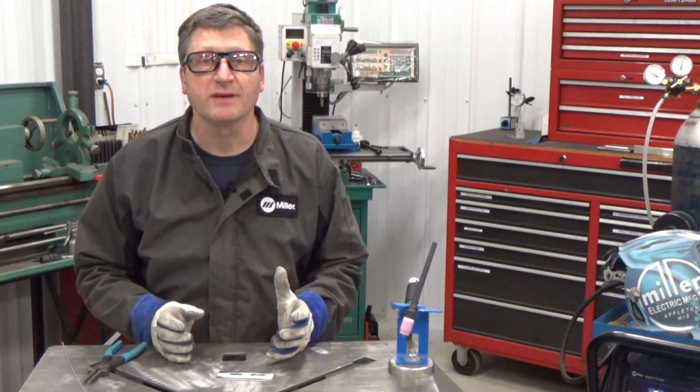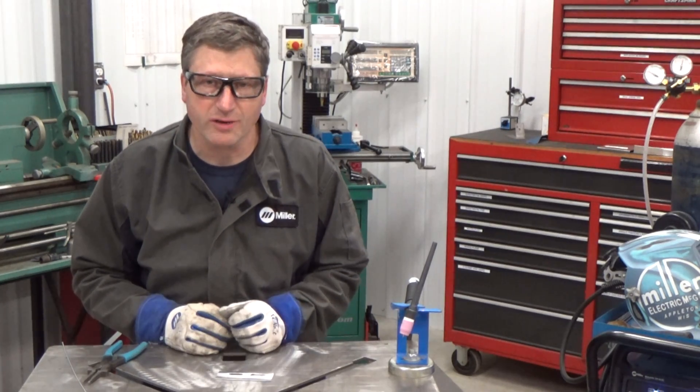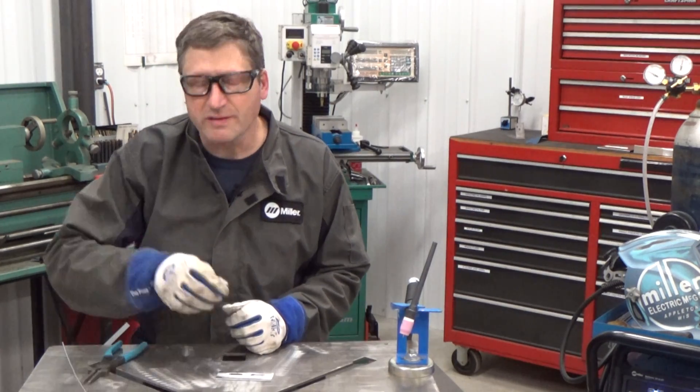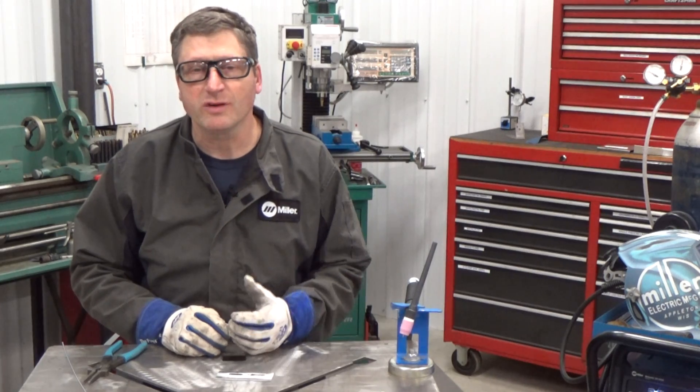One more thing I want to mention about this exercise: the more you weld on that piece, the hotter it gets. The hotter it gets, the easier it melts. Therefore, the weld puddle is going to be doing something different every time you go to strike an arc. My recommendation is to put a pass down on your piece, set it aside, let it cool, take another piece, make a pass. That way, the material is always being consistent.